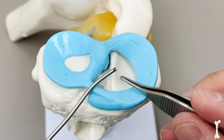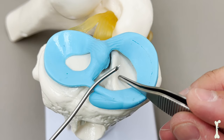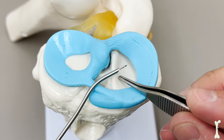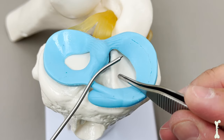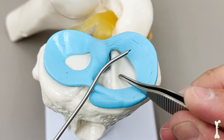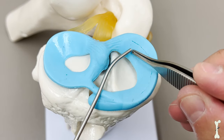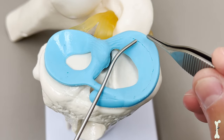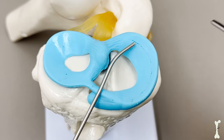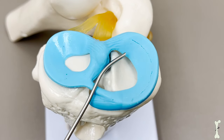Looking down this cannula, you can see how I slowly advance the needle — it comes right through just like that. To repair the meniscus, we place this cannula right at our anticipated suture location, then pass the needle through the meniscus tissue and out the back. We pass another limb of the suture out the back, then tie that down.